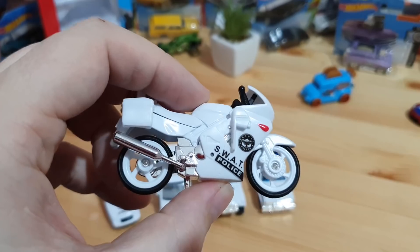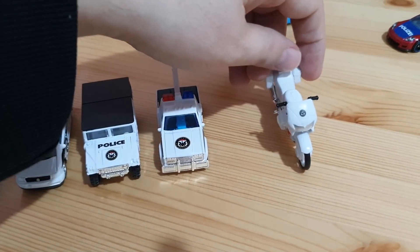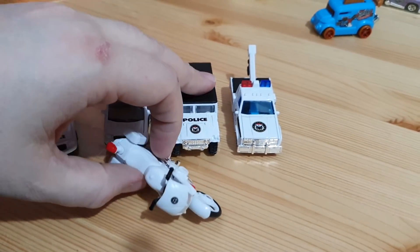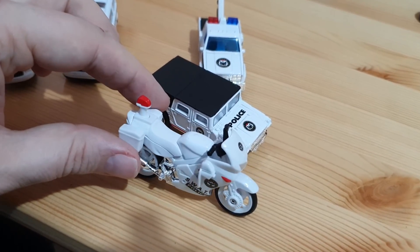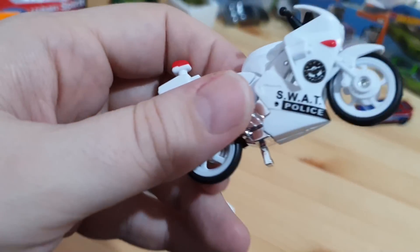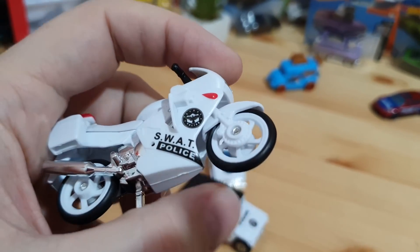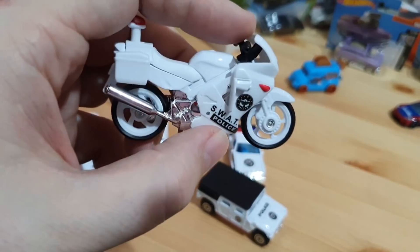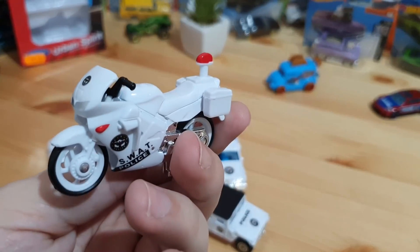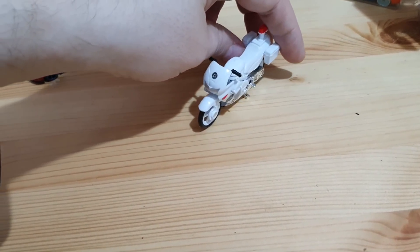The bike is overall very big — it's not in the proper size. It's much bigger than the cars, even bigger than the Hummer that came in the package. We can't use the bike on the track because it's always falling down. The bike is made from plastic, has rubber wheels, wonderful white wheel discs, a SWAT police logo on the side, and black wheels. Very nice casting, but it can only be used on the shelf.